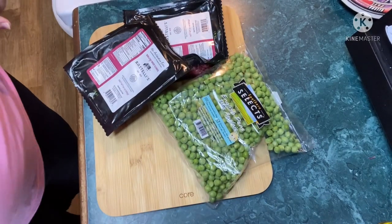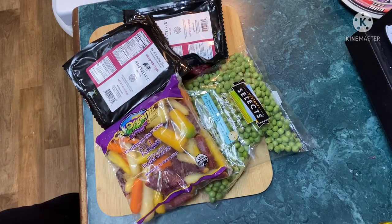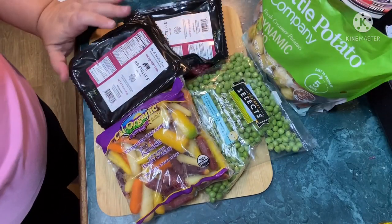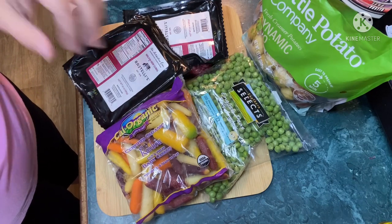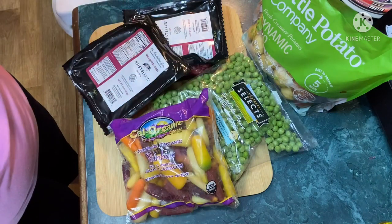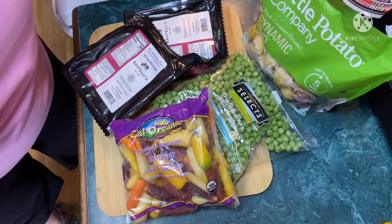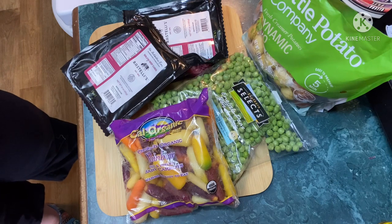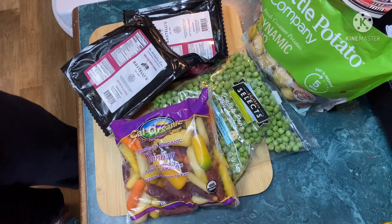Hey guys, it's Andrea. Today I'm gonna be cooking up some beef stew with ingredients I got from Hungerroot, which is a grocery and meal delivery service. They specialize in organic, no-antibiotics, high-end food. I'll put a link down below to save you $50 off your first box. That $50 off special is just through this summer, and the boxes with shipping and tax are all about $67, so you could get a box for 17 bucks.